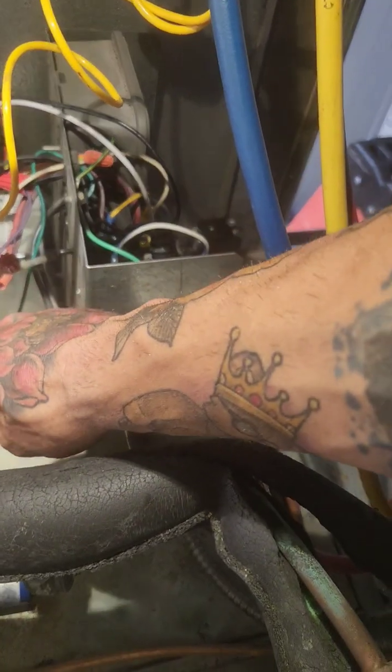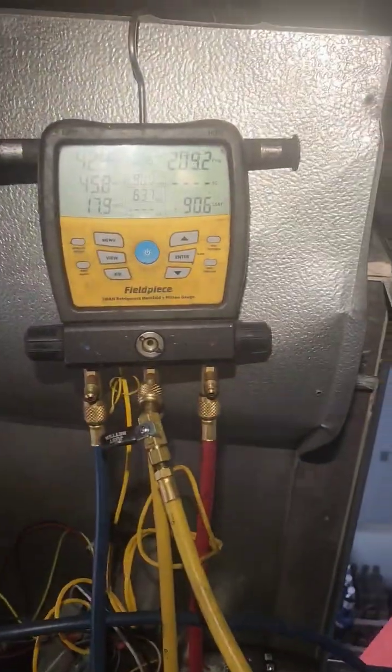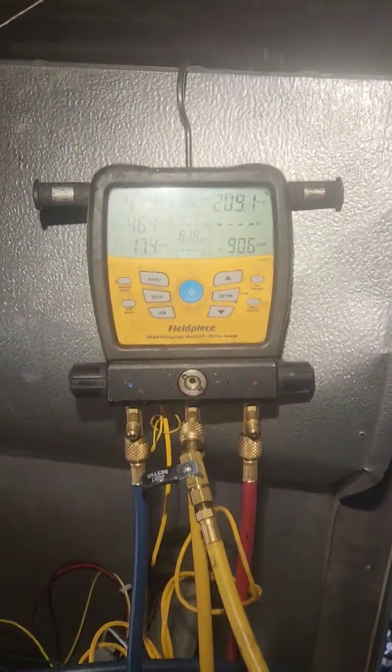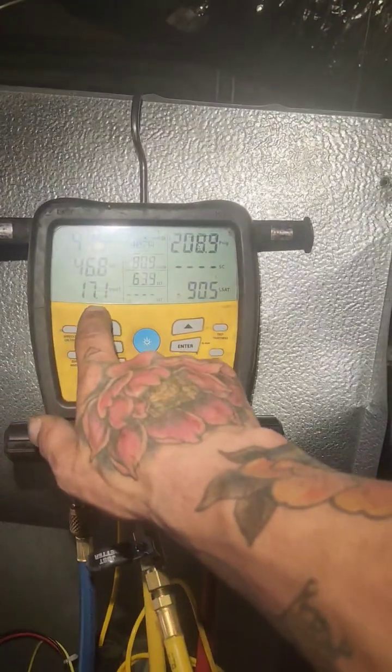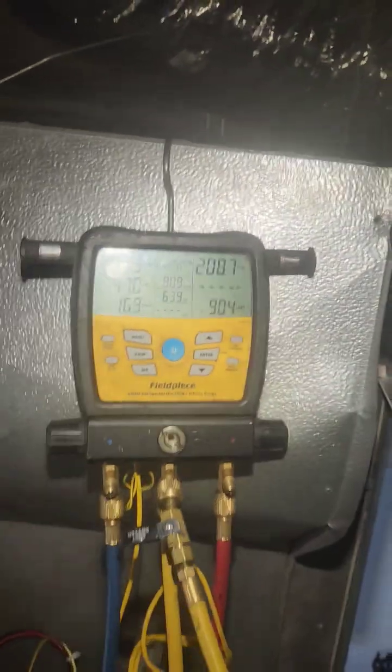Discharge is nice and warm. The box is about 75, 70, somewhere around there. We're going to have to open up this valve a little bit. Too much superheat.